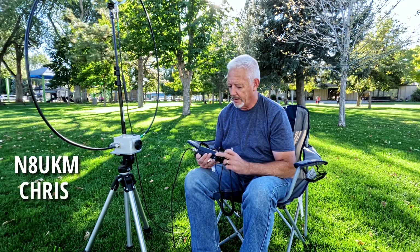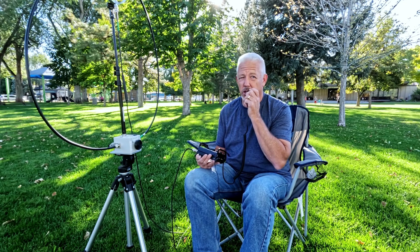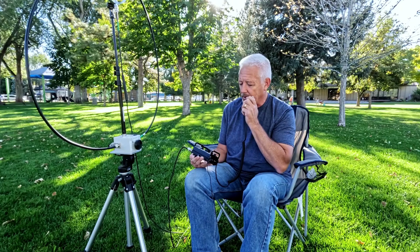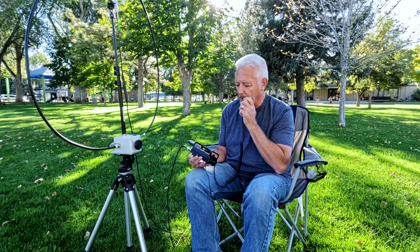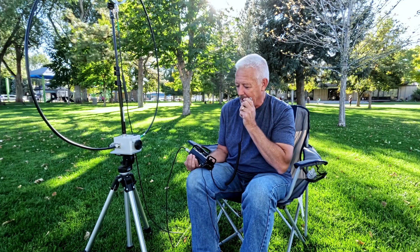"Hey Chris, I just cannot believe 10 meters is open like this and you haven't faded away or dropped out at all. The name here is Kevin — Kilo Echo Victor India November — and the call sign is K7 Sierra Whiskey. Chris, I certainly appreciate you letting me break in and helping me out with a signal report today." "Sure, no problem. There's a bunch of us that hang out on this frequency — you're always welcome, Kevin. This was an awful lot of fun, you really made my afternoon. 10 meters — who would have thought? It's been years!" "73, Chris, thanks again from K7 Sierra Whiskey."